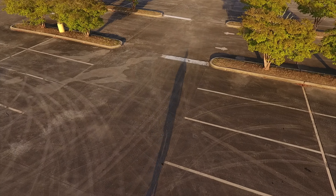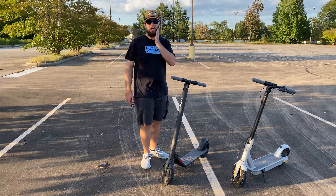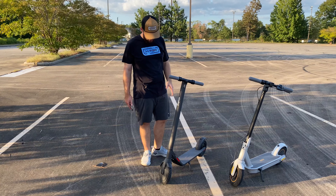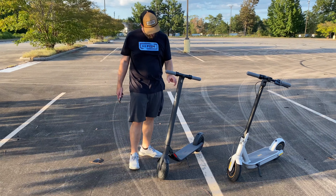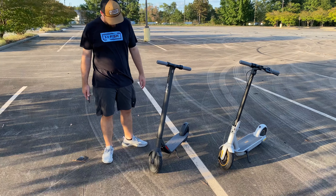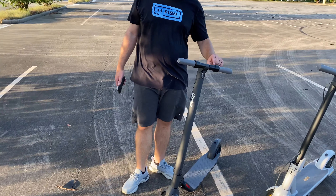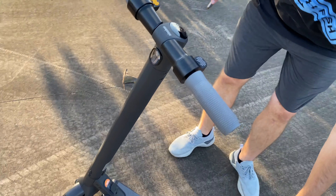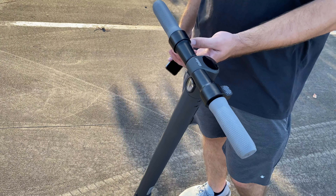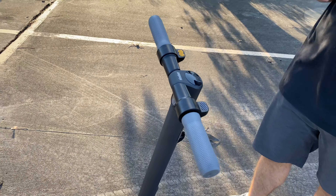This is the other Segway Ninebot — this is the other model, also an electric kick scooter. This one's really nice; you get a matte black paint with a pearlescent finish, looks really cool. It has all sorts of features — up here on the left you've got your front brake, and then right here you have the rear brake which you push with your foot. This is the throttle right here, and the specs are going to be different than the Max.